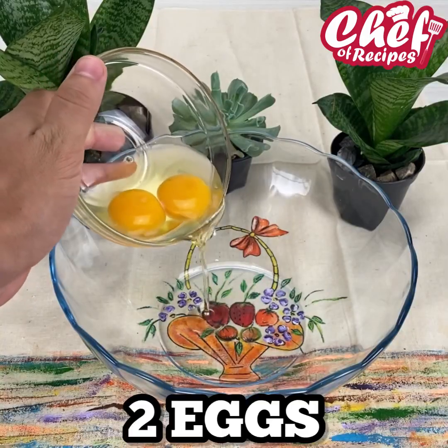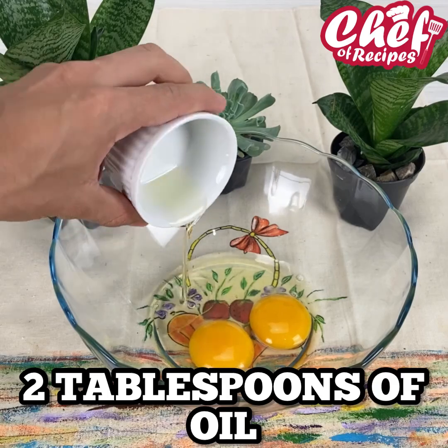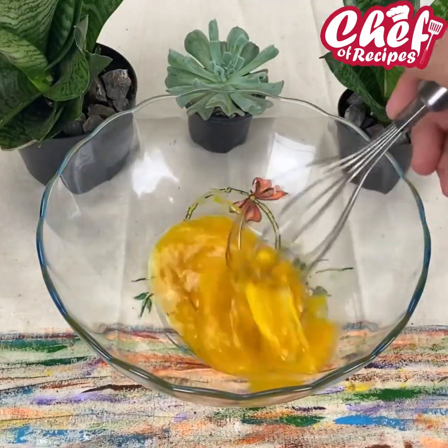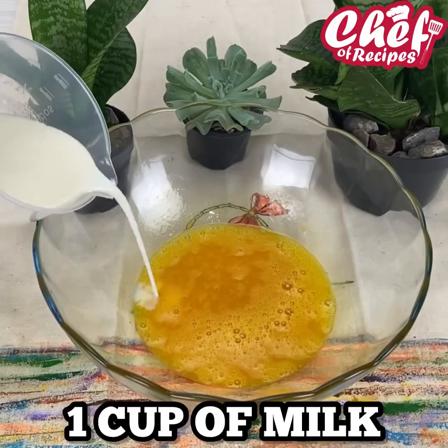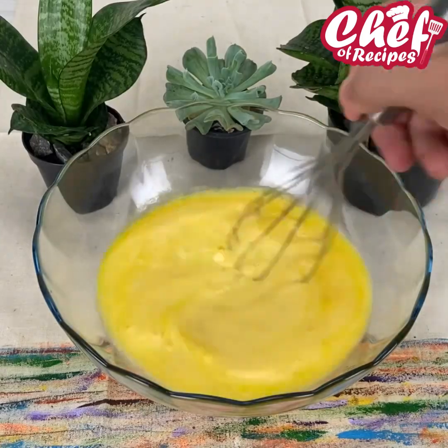For this recipe I'm going to add here in a container 2 eggs, 2 tablespoons of oil, a teaspoon of salt, and I'm going to mix it very well. This pizza looks wonderful, I'm sure all of you who make it will love it, because it's delicious. I will now add a cup of milk and mix very well.